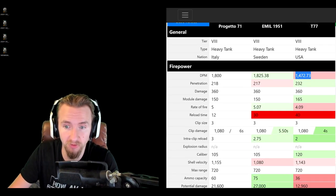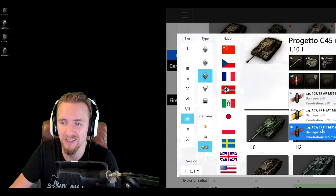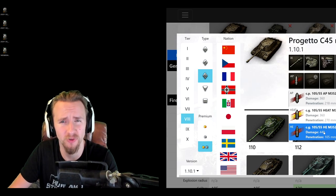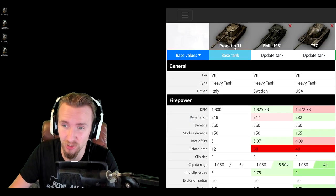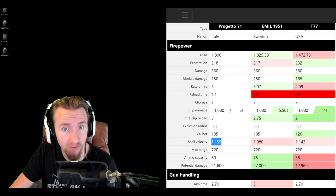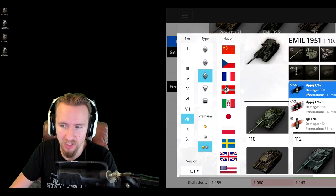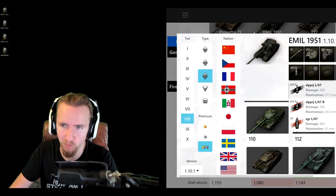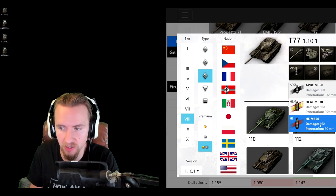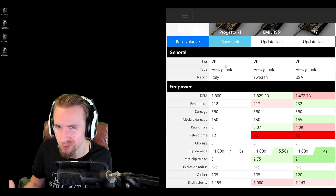The Bisonte has comparable penetration to the Emil 1951 at 218mm. It gets HEAT rounds with 270mm penetration and very good HE rounds with 440 damage and 105mm penetration. The standard AP rounds have an excellent shell velocity of 1155, better than the Emil's standard APCR. Overall, the Bisonte's ammunition is better than the Emil's across the board, and only the T77 compares, with 299mm on its HEAT and 232mm on APCR — making the T77 easier to penetrate with.